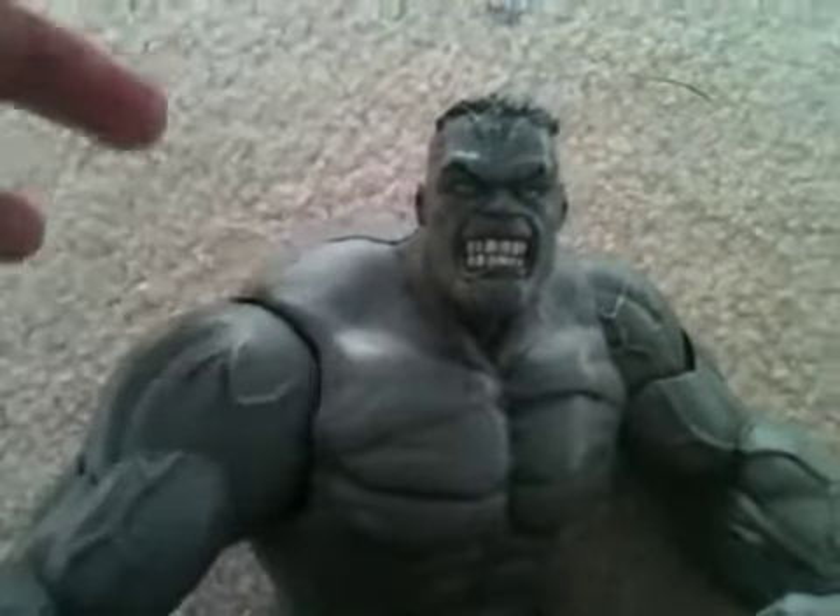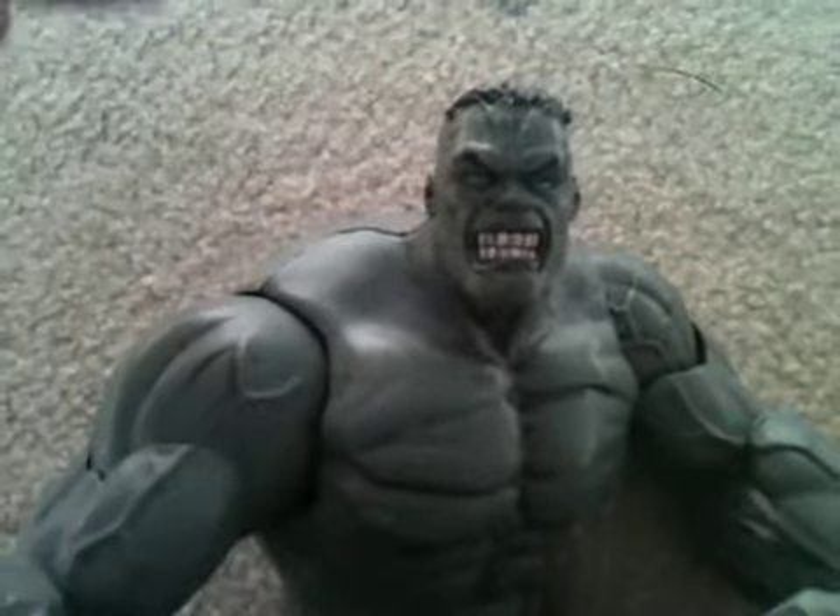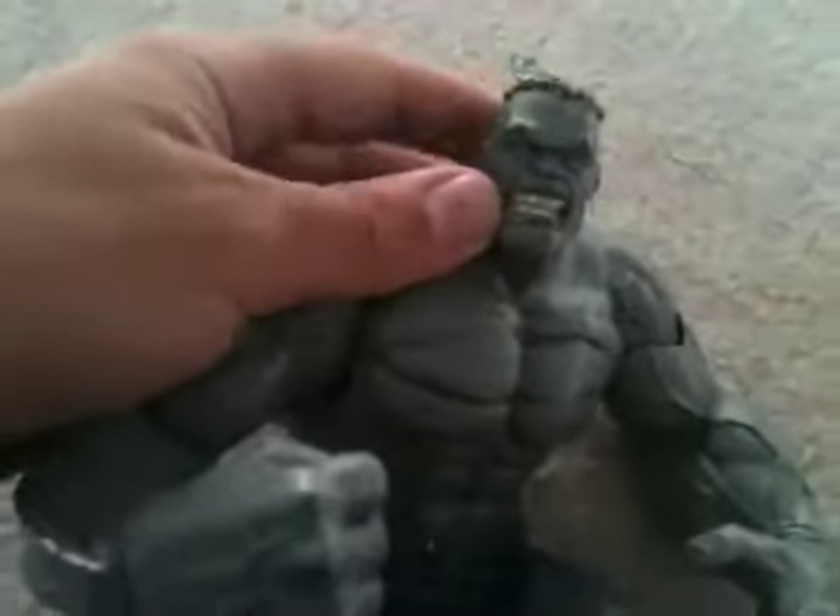That body is the perfect Hulk body in terms of articulation and detail. But this figure is amazing. I got this at a comic convention.